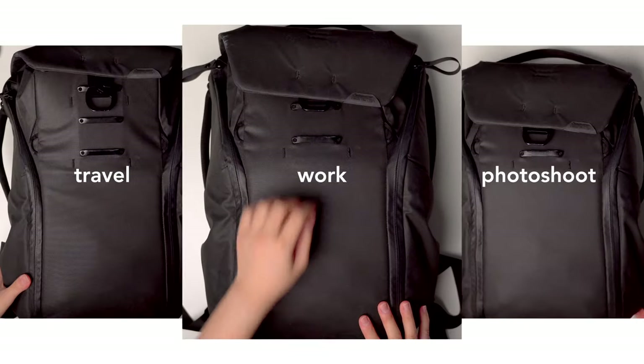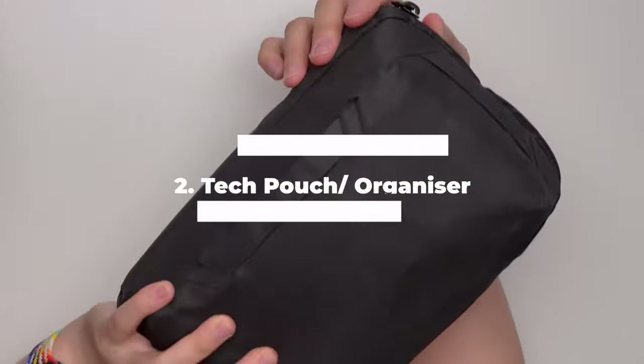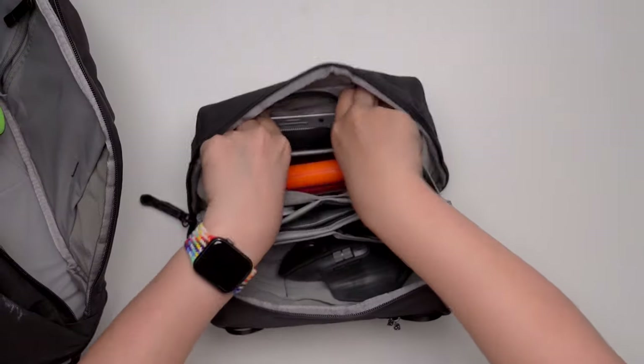Today, we're mainly focused on the work backpack. Opening this up, we have our first item, which is sitting at the top. This is the Peak Design Tech Pouch. It took me a while to realize that I need this — it is actually really, really important for organization. It contains all the small little important stuff like this.